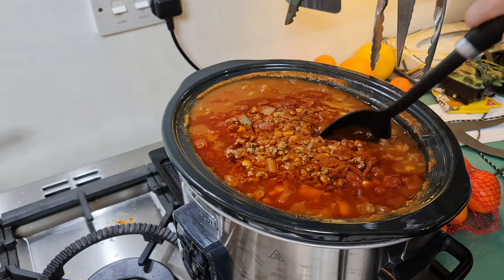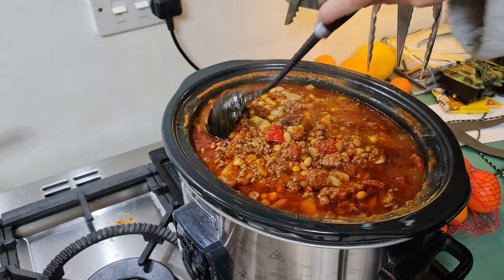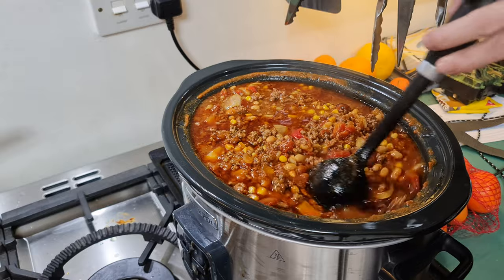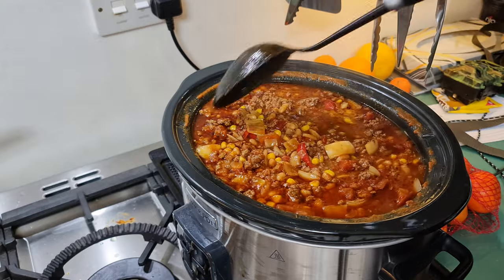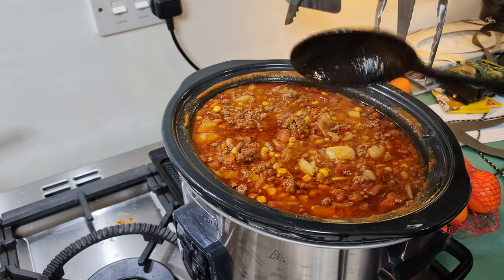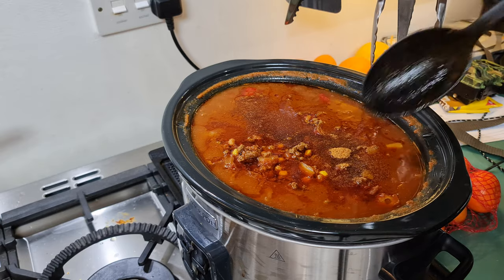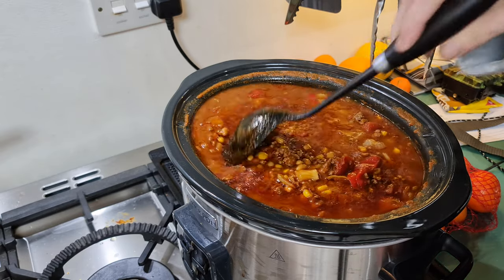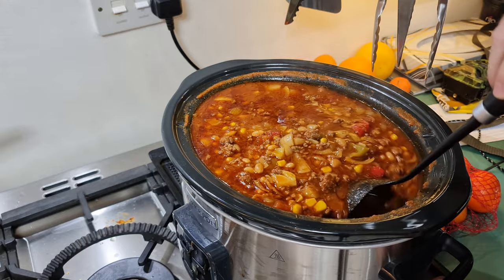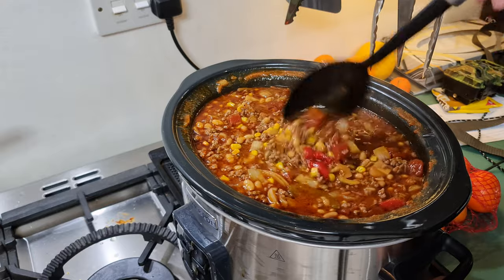55 minutes to go and it's really coming together. Let's have a taste and see whether or not it needs more of the Season All. It's very spicy but not quite salty enough, so I've just put another one and a half teaspoons of Season All in just to get that salt in. Give it a stir.